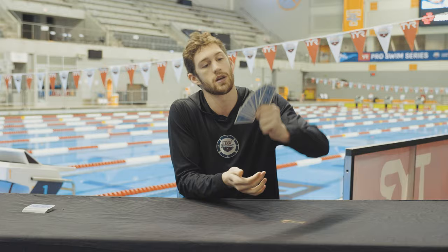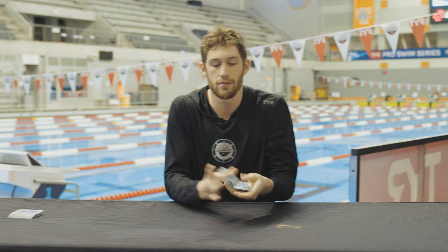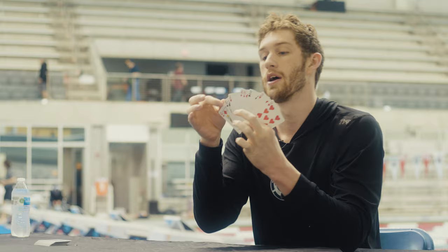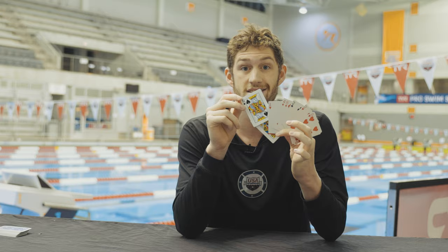It can be any nine cards. What we're going to do is look at the cards and memorize one. Let's do the second from the left. For me, this is the king of spades. For you guys, it could be something completely different.